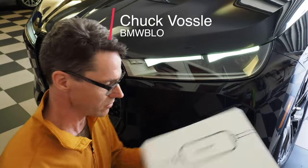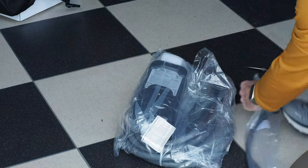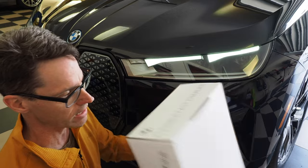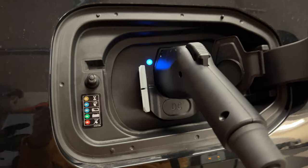This is Chuck with BMW Blog and in this video we're going to unbox the BMW flexible fast charger that comes with your BMW iX. We are going to see how long it is and then we're going to plug it in and see what kind of speeds it can provide.